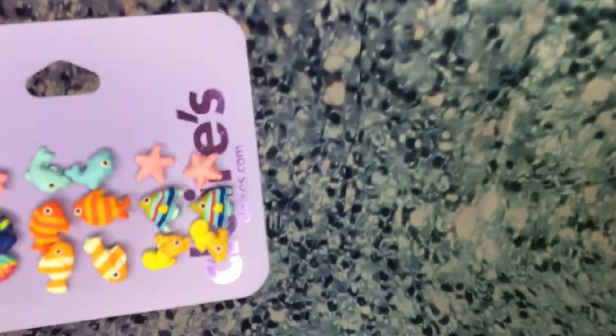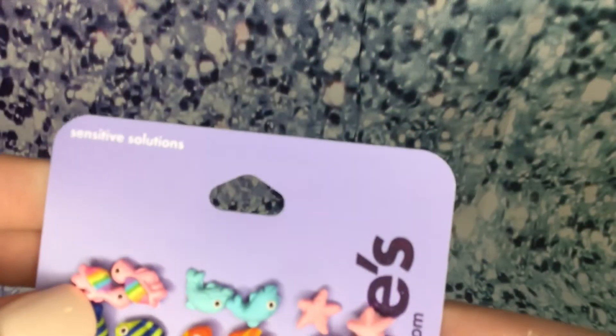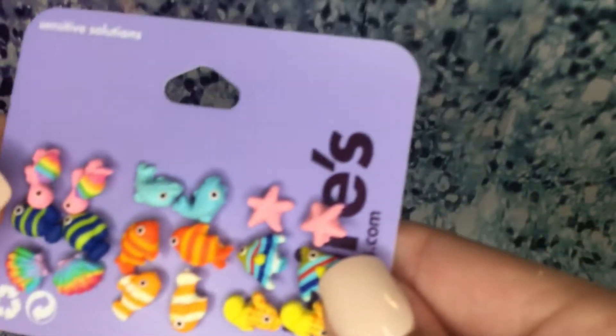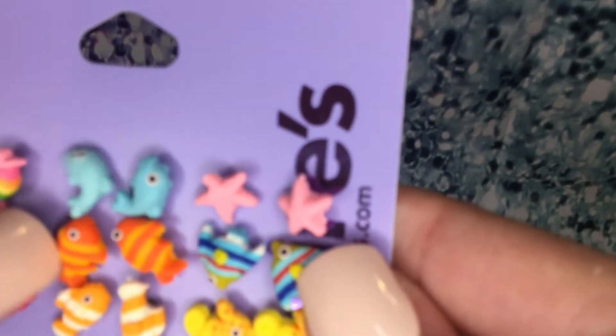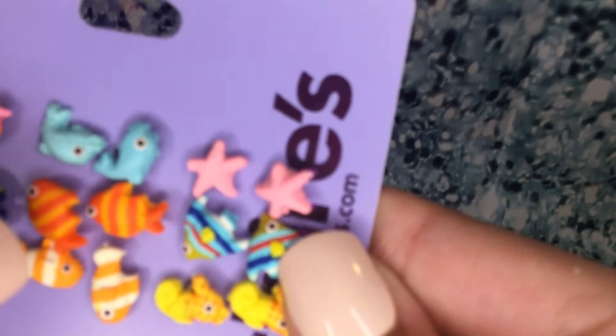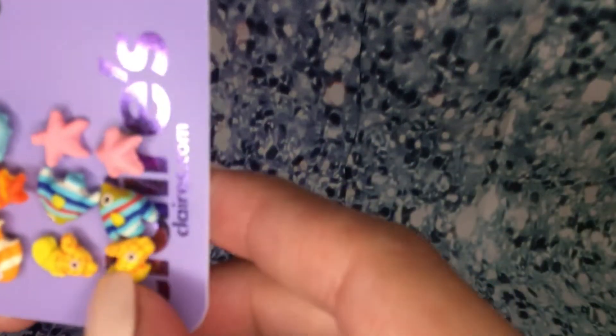The next item is these really cute sea creature earrings — perfect for summer. There's a little rainbow turtle, some blue and green fish, some rainbow seashells, little dolphins — those are adorable — starfish, pink starfish, orange and yellow fish, white and orange fish, little orange and yellow seahorses, and a little rainbow fish. I love these — super duper cute, perfect for summer.